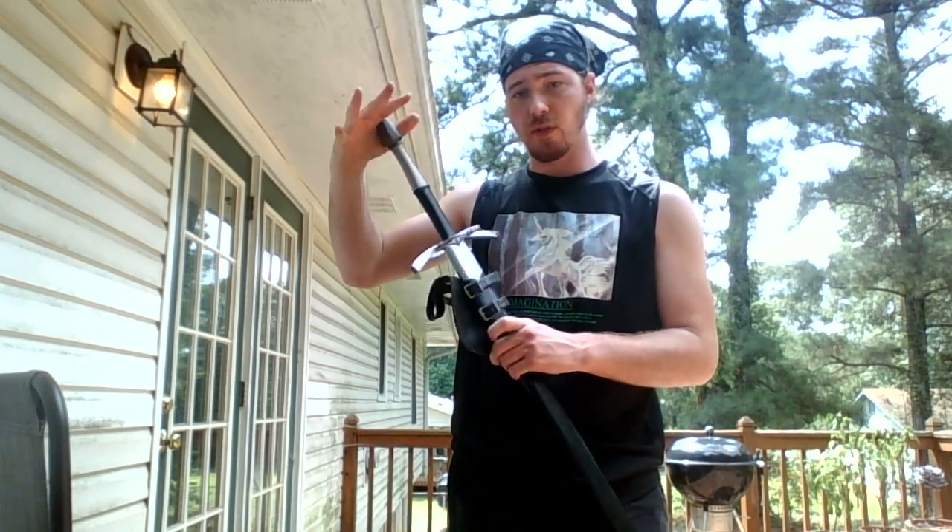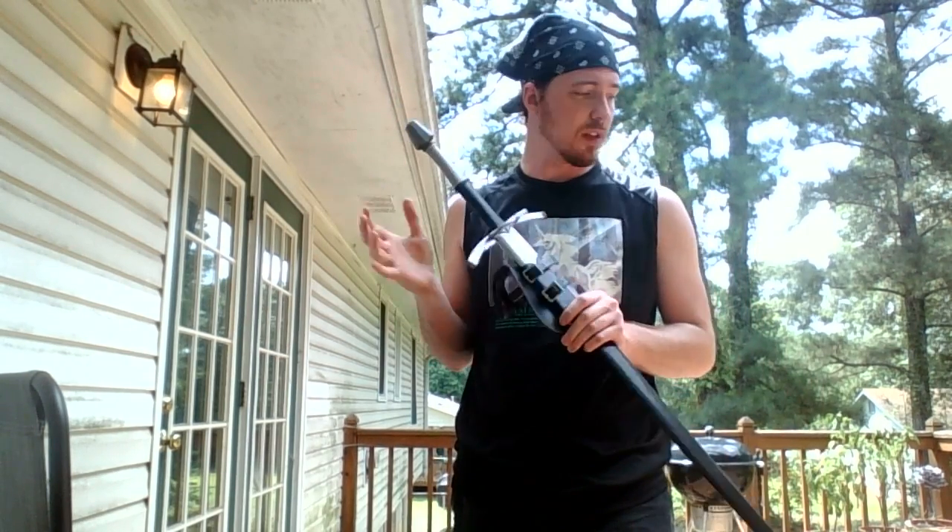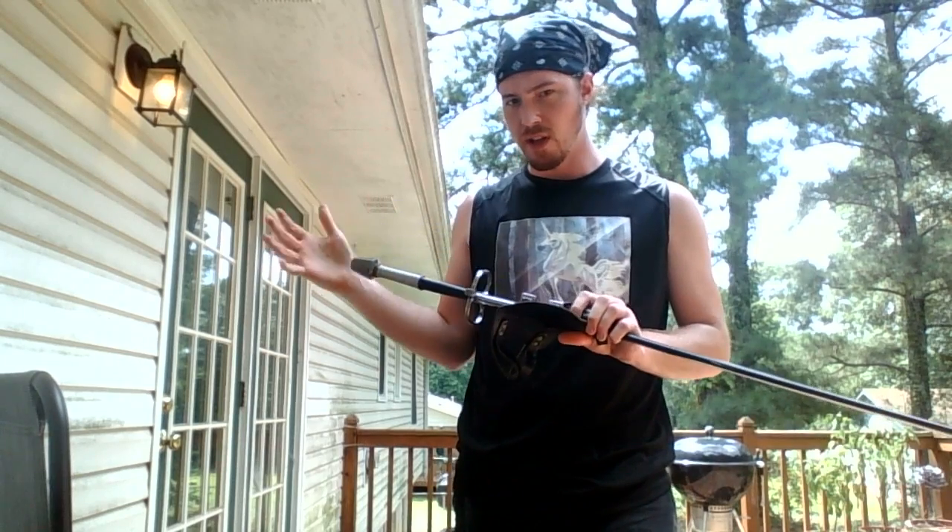I do practice with this a fair bit, and it's what I do test cutting with because it's the only really sharp one that I have — good for test cutting. It's a really fun sword.